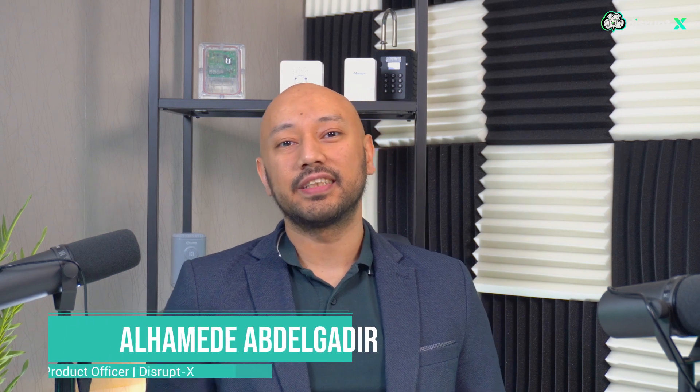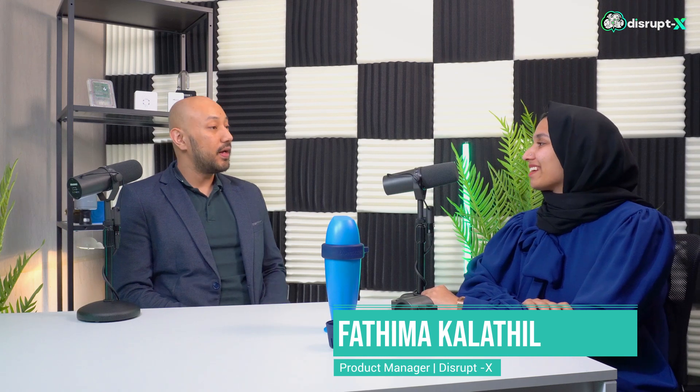Hello and welcome to episode 6 of IoT Unbox. Today we'll be talking about smart water quality monitoring, specifically for swimming pools and water tanks. For that, I have Miss Fatima joining us today. Thank you very much for being with us, Miss Fatima. Thank you so much for having me here.